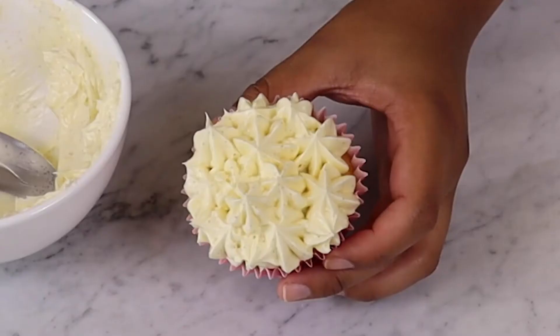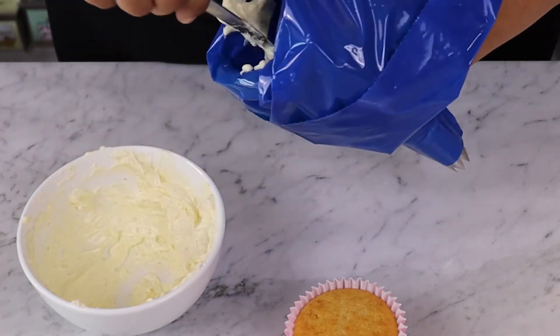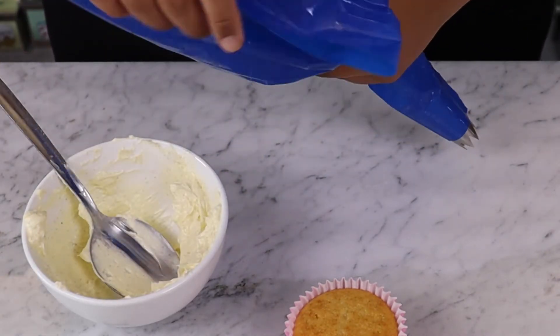Now let's move on to another cupcake icing design. This time we'll be using the same open star nozzle to create a different design. Fill your piping bag with buttercream just like before. Make sure it's pushed all the way down towards the nozzle and no air bubbles are trapped.